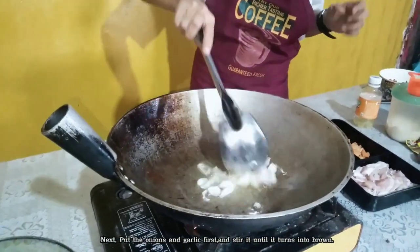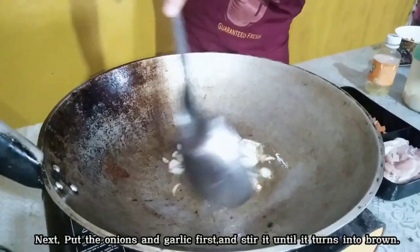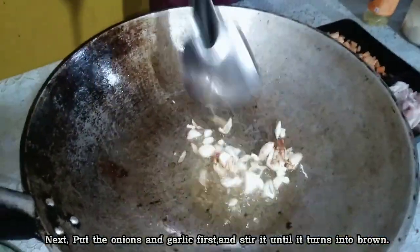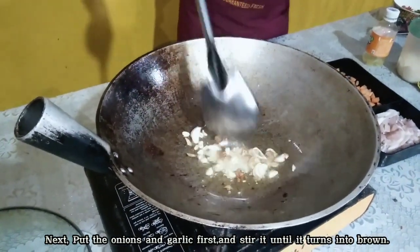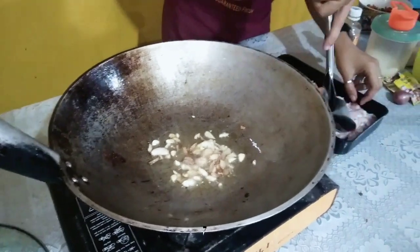Next, put the onions and garlic first and stir it until it turns brown. Then add the pork.